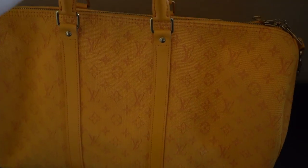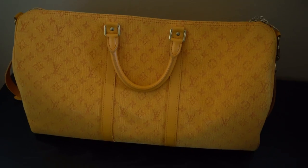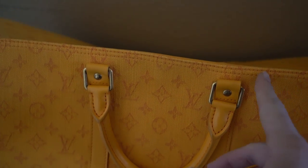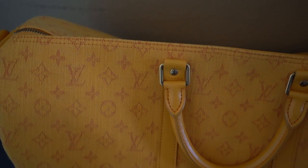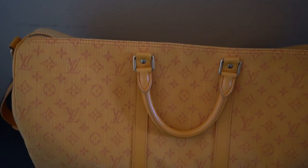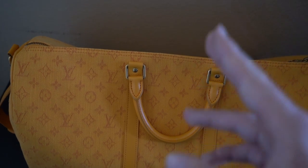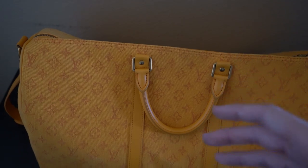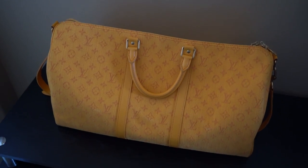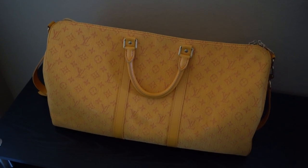I actually bought this secondhand from another very trusted seller. For those of you looking to authenticate, the three things I always recommend: first, look at the quality of the bag — if the stitching is not up to Louis Vuitton standards, meaning it's uneven or not leveled, you don't need to look any further. Most fakes will actually do a pretty good job with their stitching though. So beyond that, you're going to want to look at the date code as well as the heat stamp, and most of you won't really know what to look for. I recommend using an authentication service such as Pro Authenticators — they're $10 an item and they pay me nothing to promote them, but it's a service I like to use when purchasing expensive Louis Vuitton items secondhand.